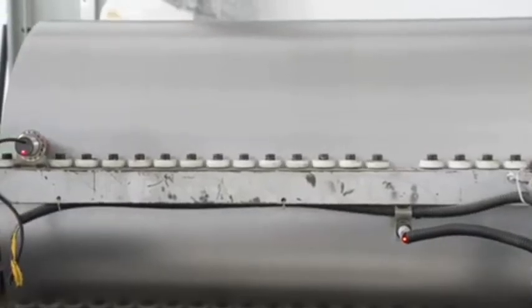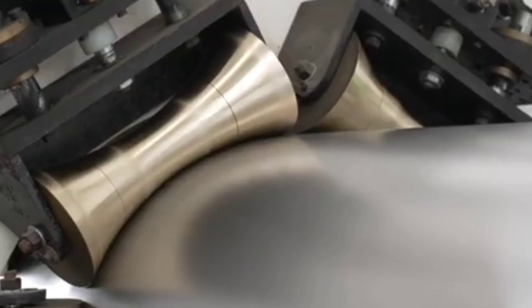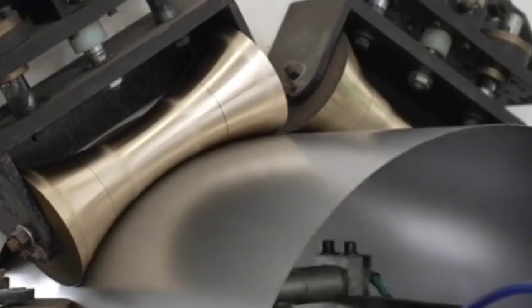Blow molding — for plastic drums. In the case of plastic drums, blow molding is used to shape the drum by inflating melted plastic inside a mold to form the body.